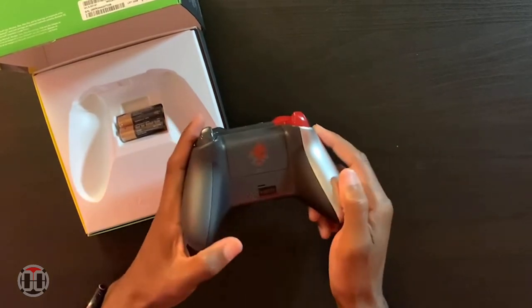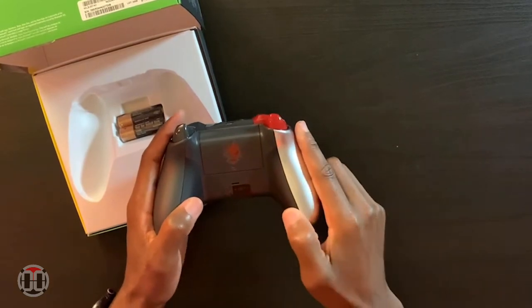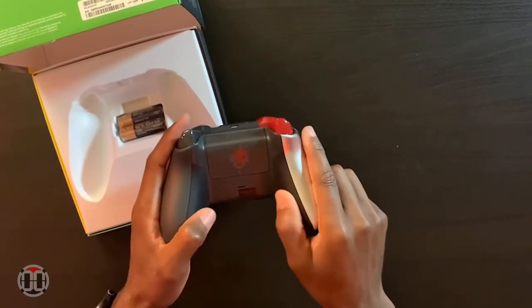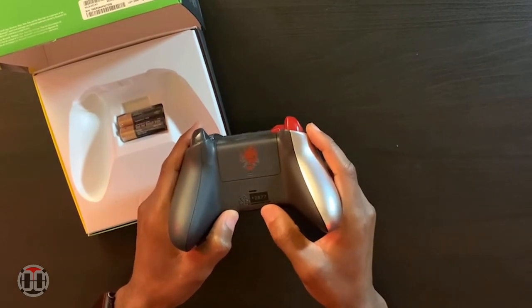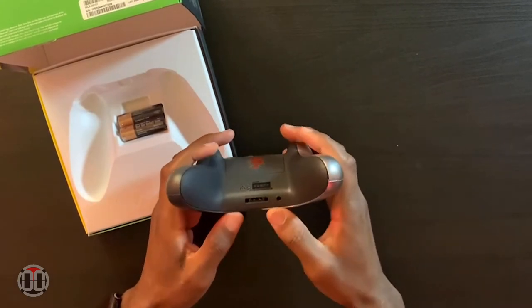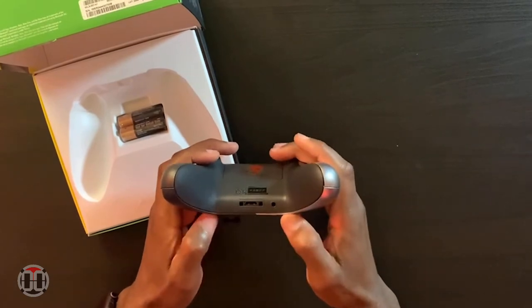Flip it over and the first thing you'll notice is the Samurai logo. Along the thumb edges is a rubberized raised pattern that gives you some grip — it feels more like the Elite controller. In the middle there's a 2077 stamp with a QR code right under it, along with your microphone/headset attachment and controller accessory attachment.